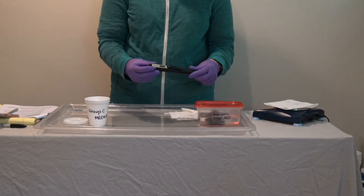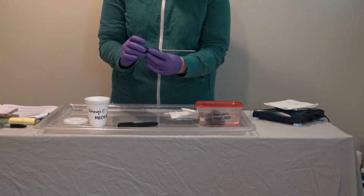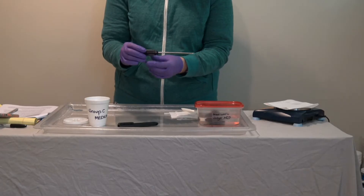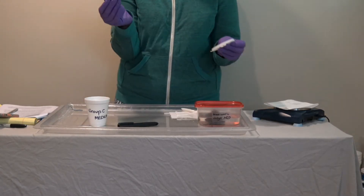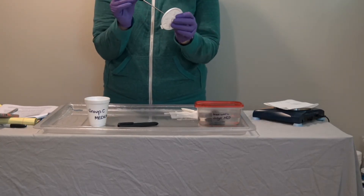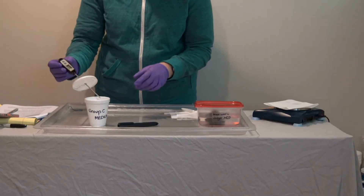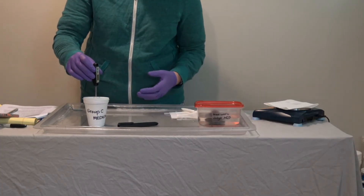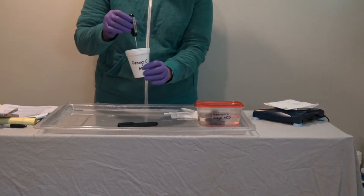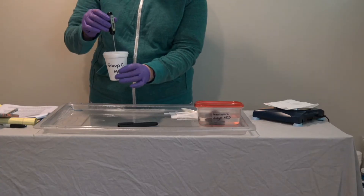First, students will want to take their digital thermometer, turn it on, and make sure it is reading degrees Celsius. Next, they'll want to poke the thermometer through the small hole in the lid of the styrofoam cup to set that depth so they can hold the thermometer in the cup without it puncturing the bottom or hitting the sides.